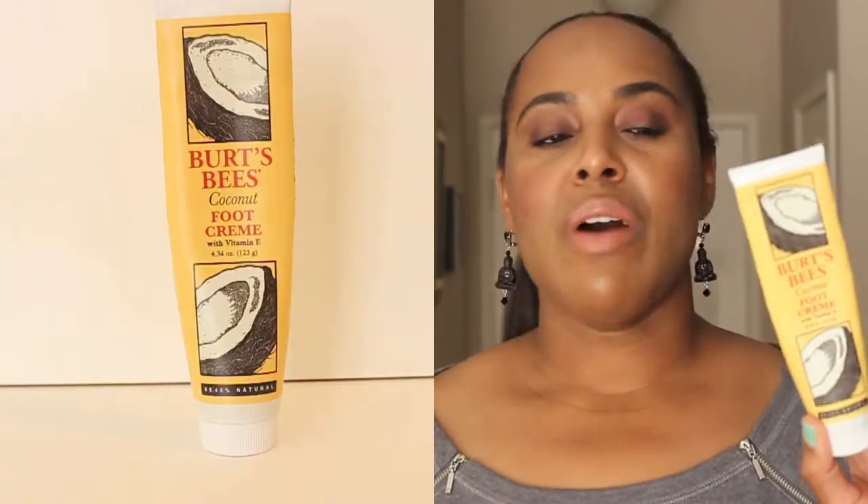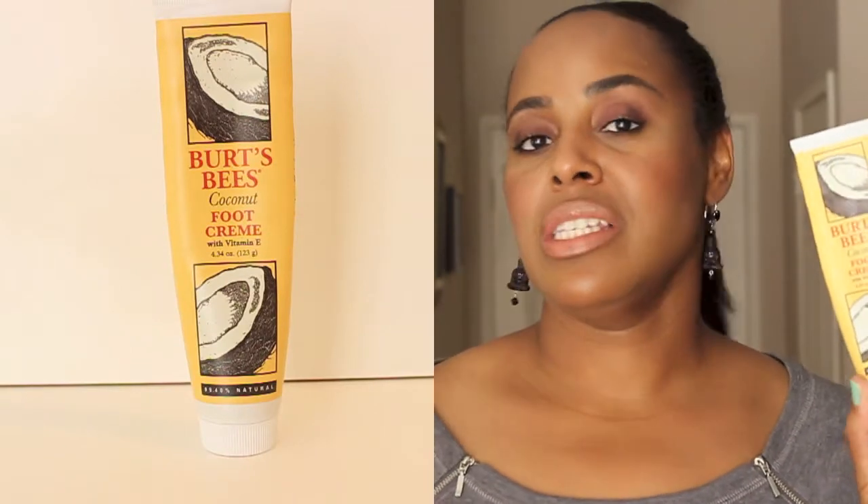That body part is our feet. I exfoliate my feet every single day in the shower and this has been working really well for me. This is the Burt's Bees coconut foot cream, which has vitamin E. After I exfoliate my feet, I apply just a small amount — it's a very concentrated cream. It smells like coconut, and it's 99.4% natural. This has been really working well to keep my heels nice and soft, so this would definitely be a repurchase.